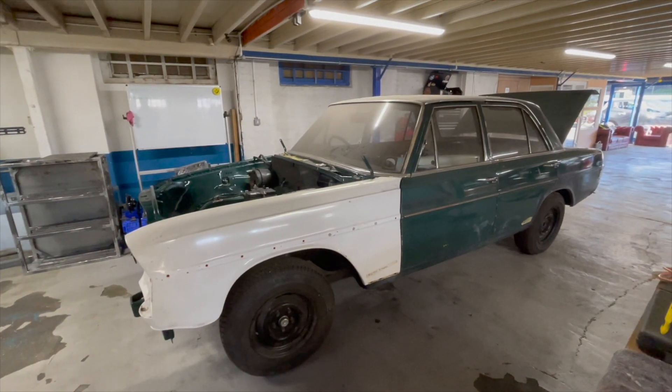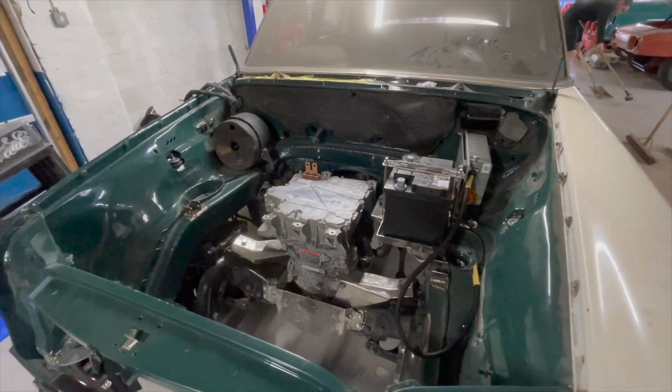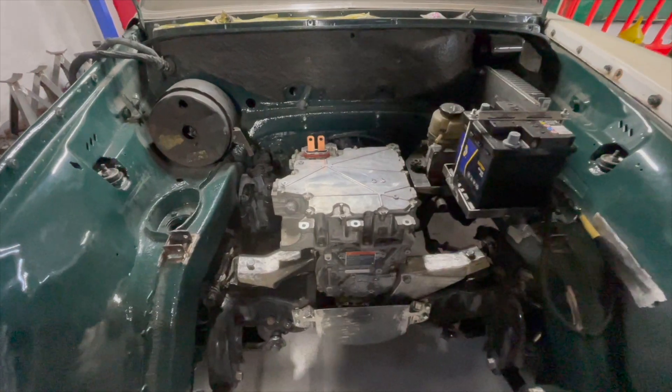One of the biggest things in the conversions that we do is the actual placement of all the components. You're basically putting stuff that isn't supposed to be in the vehicle in the vehicle.